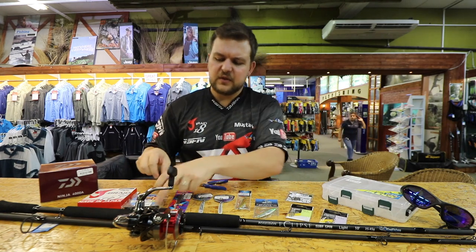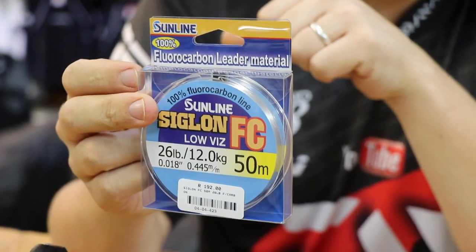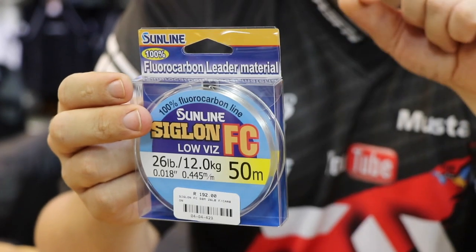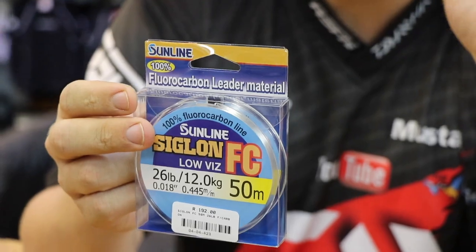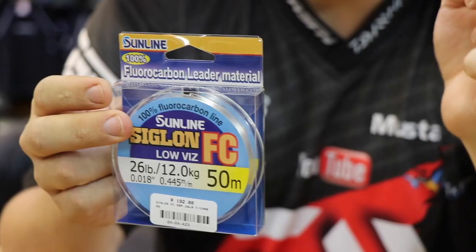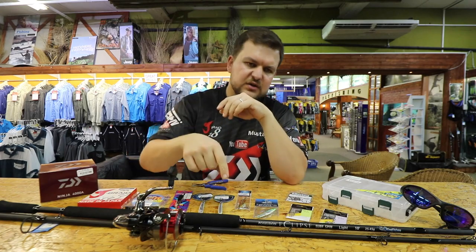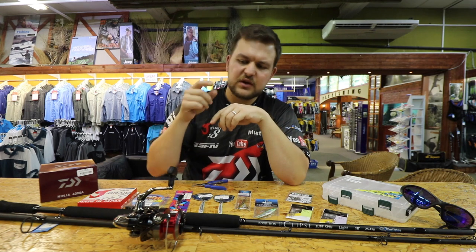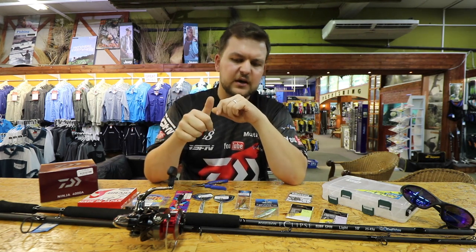We then do a little fluorocarbon leader. I used to only use normal nylon, which is a lot cheaper. But the big thing about fluorocarbon is not just your invisibility underwater — the refraction index is so similar to water. You've also got a high abrasion line. Often with these you have them in between the rocks, you have your lure getting rubbed on the sand, and this stuff doesn't get burnt off. You can use it multiple times; even when it starts giving a little bit of a fray or a scuff, it's still 100% good to go.